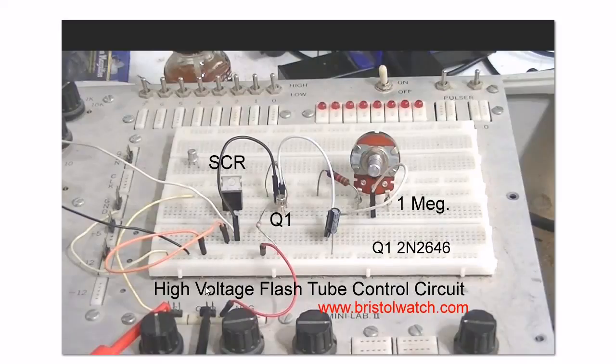This is a high voltage flash tube control circuit. This 1 meg potentiometer controls your flash rate. It charges up this 4.7 microfarad capacitor. Here is your unijunction — in this case a 2N2646 — and here is my SCR. Actually it's a TRIAC, but you can use a TRIAC as an SCR.